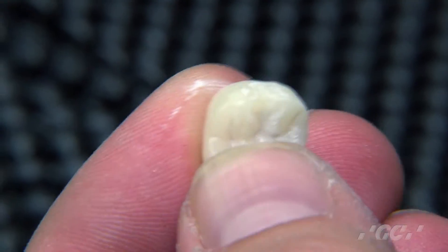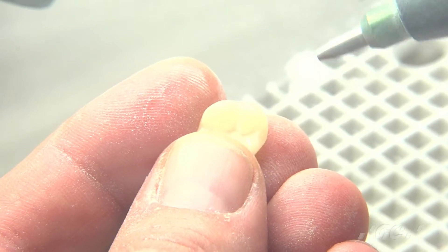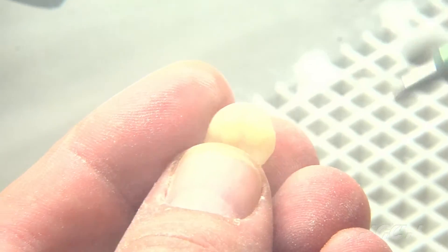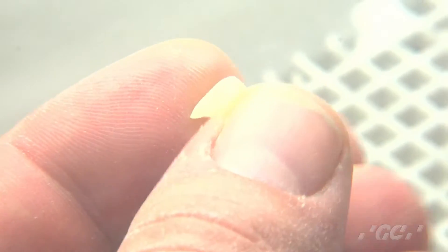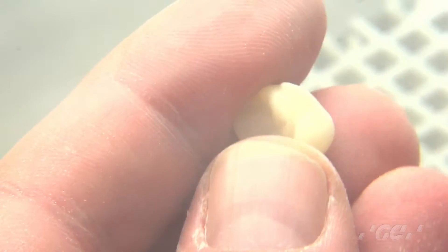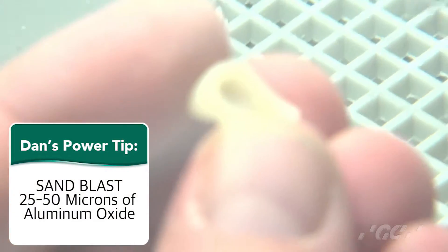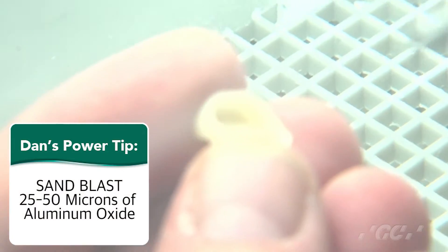Now we're ready to sandblast the surface and the intaglio. We're going to sandblast the entire surface of the Cerismart restoration very gently, not getting too close to the margins, to give an even consistency at around 25 to 50 microns of aluminum oxide.